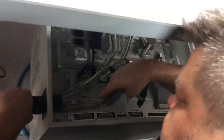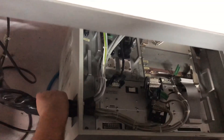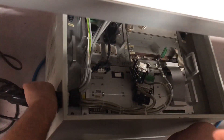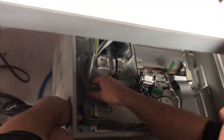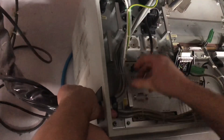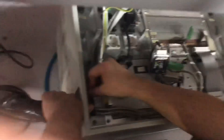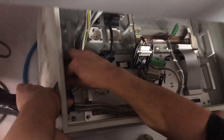The routing has a bit of a memory in it, so we're trying to look at where it used to run. There's a strain relief here, which is pretty important. The box does get moved around by the staff when they're cleaning. I don't want any of that strain handed off into the internal wiring.